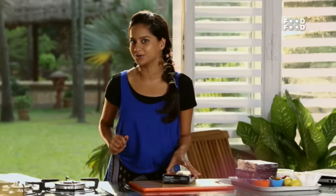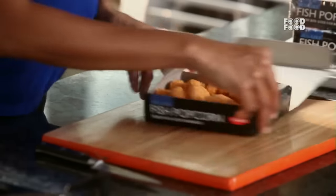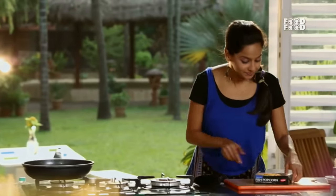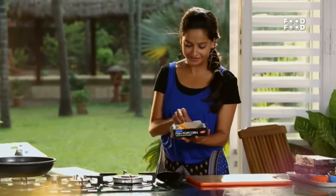In India, we think that tacos are crispy like nachos, but that's not true. Asli tacos are soft tacos — just like our chapatis — and they are called tortillas. So, this is my fish popcorn, and just imagine how yummy these are going to taste. Let's fry the fish popcorn in the pan.